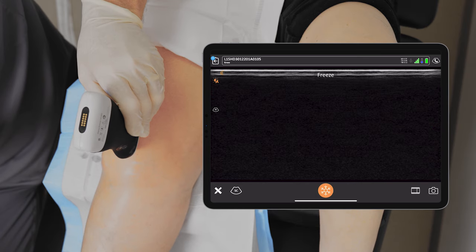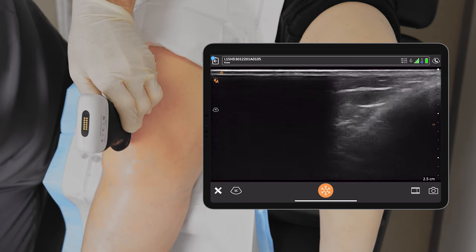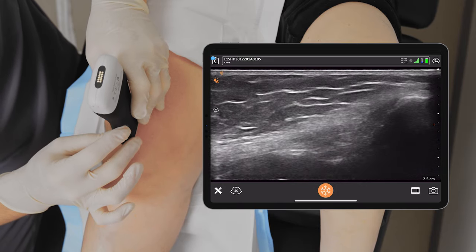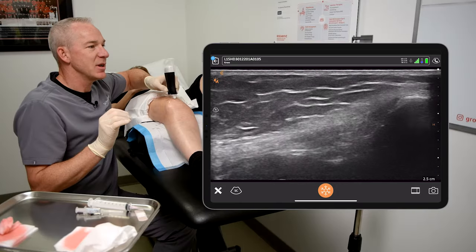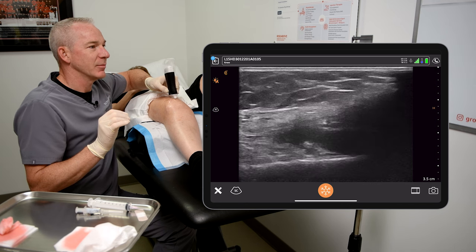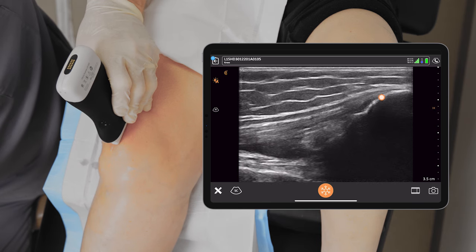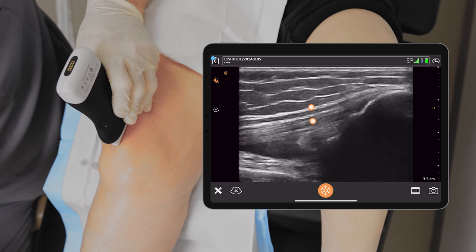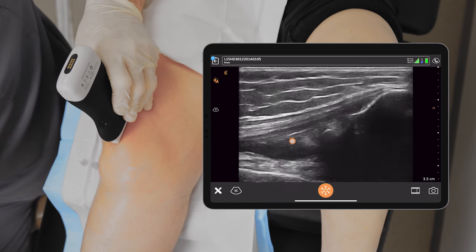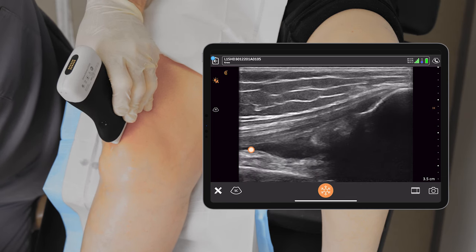Freeze. I'm going to place the ultrasound probe onto the proximal patella, then gently rock the probe onto the quadriceps. Increase depth. Increase gain. So what we see in the top right of the screen is the patella, the quadriceps tendon, the suprapatellar fat pad. We see at the bottom of the screen the femur and the pre-femoral fat pad.